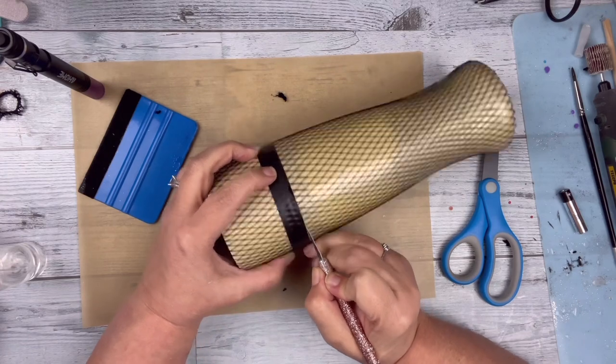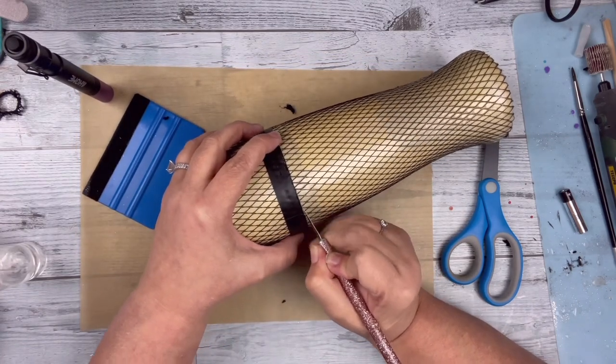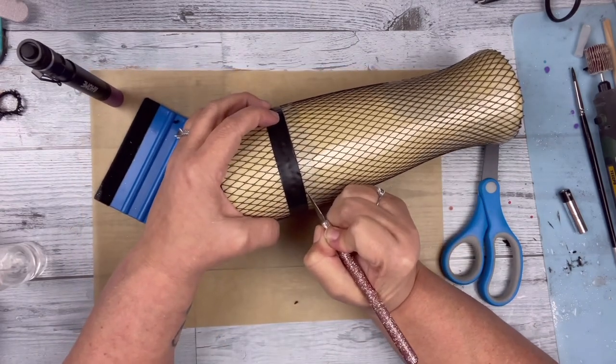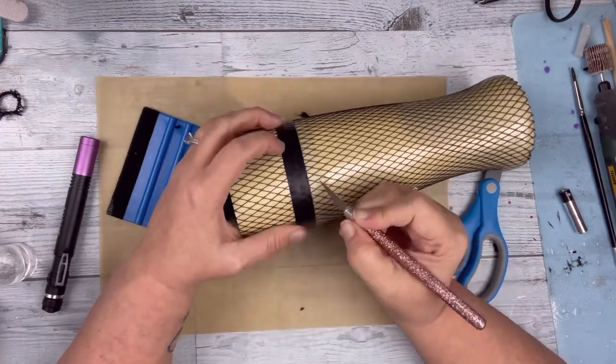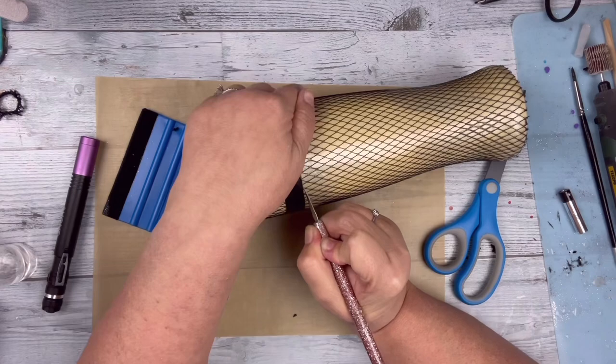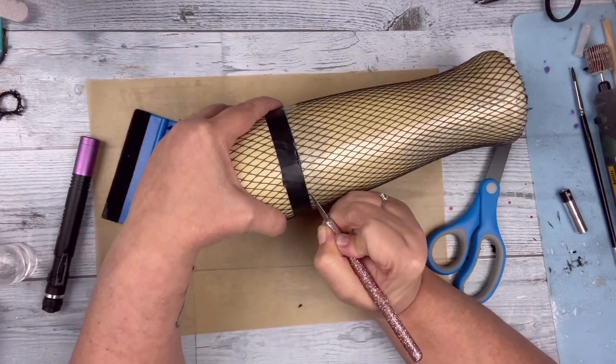I cut off that excess I didn't need and used the electrical tape at the top as my guide, because I needed a much straighter line at the top than at the bottom — at the bottom I am going to paint black. Like I said earlier, that's going to be basically the shoe.